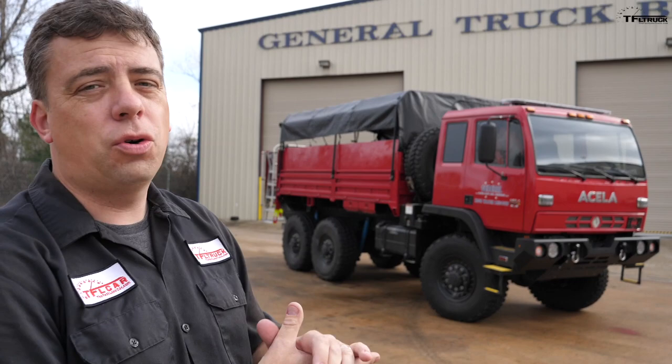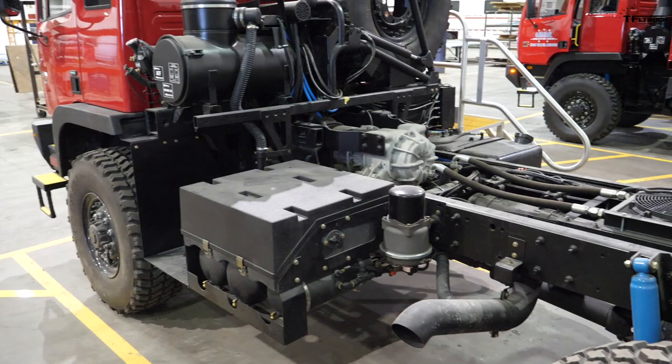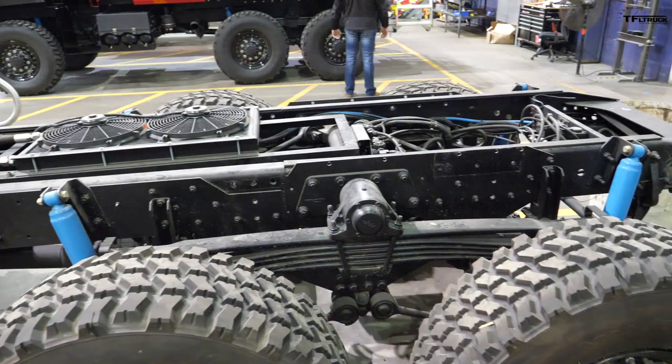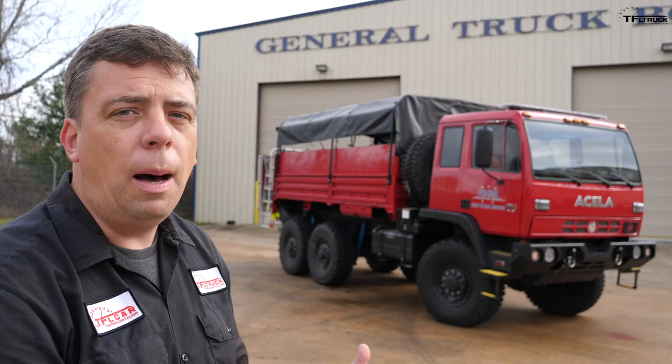Before this shiny finished truck rolls out of the factory at General Truck Body, it starts its life as a military surplus vehicle — a Stewart and Stevenson chassis. Acela Truck Company takes it, disassembles it, reconditions every part, and uses 600 brand new parts that were just manufactured to build the cab chassis. Then the Acela truck arrives here in Texas to be upfitted.